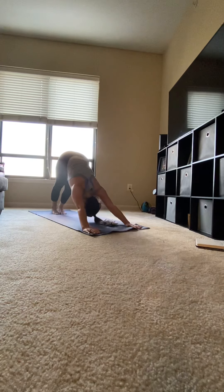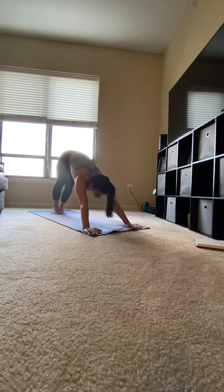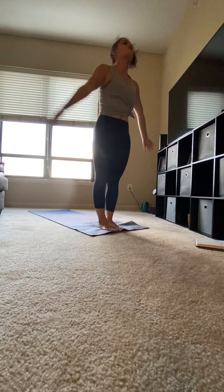Curl your toes under and press back into downward facing dog. Palms press into the mat, chest presses into your thigh. Looking in between your fingers, walk your feet forward to the top of the mat. Inhale, circle your arms up. Exhale, hands to heart center.